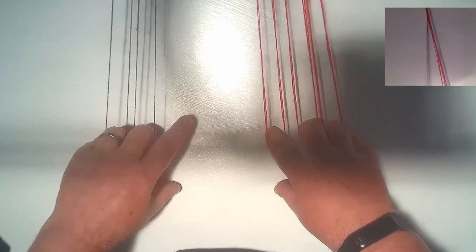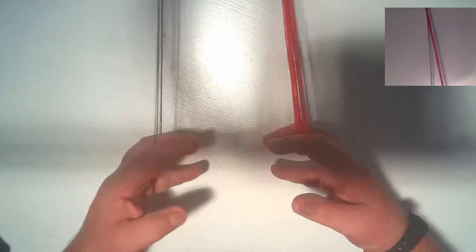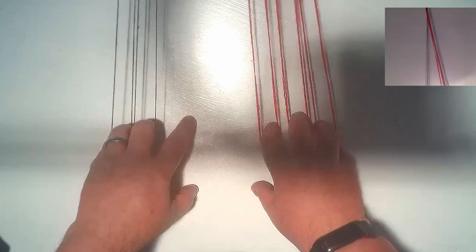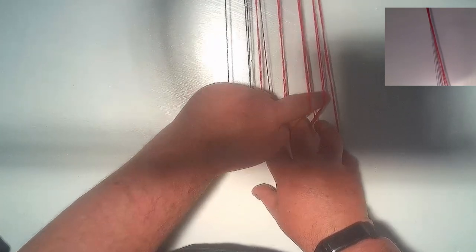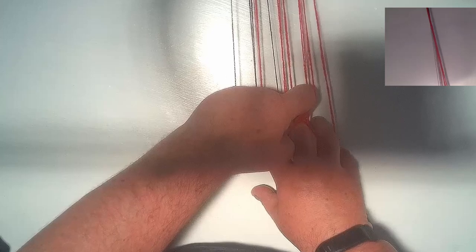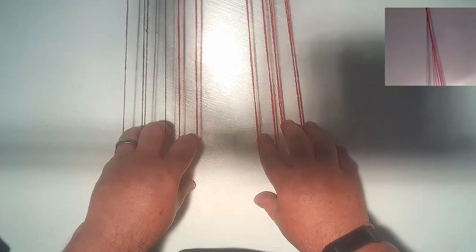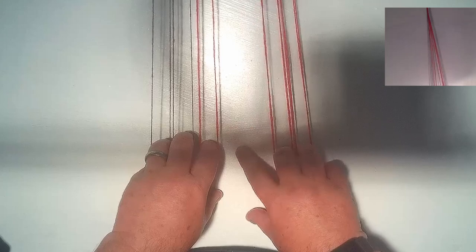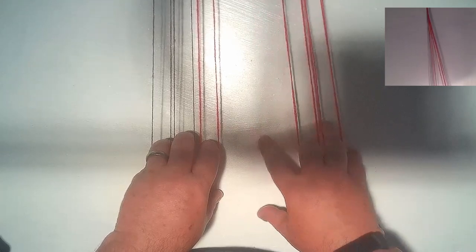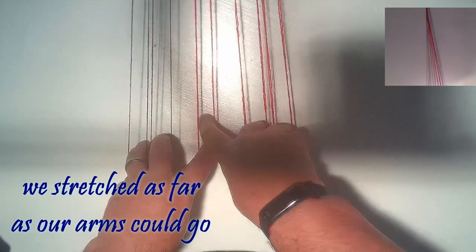Pull it tight. And we're using the hands down method — you can use the hands in method, but we learnt the hands down so that's the one we're going to show you. Take your loose finger here and go through the first loop, through the second one and grab the third. Let it go and then pull it onto that loose finger. Then we stretch our hands out and pull the cords tight. Walk the other loops back along the fingers so that they're now on the back fingers. And then you repeat the process — take your finger on the opposite hand now and go through, through.